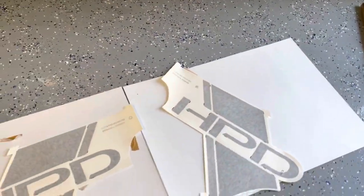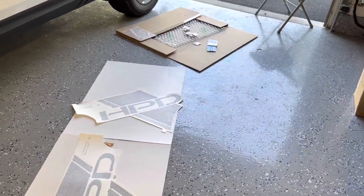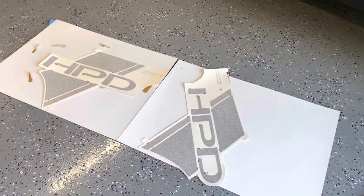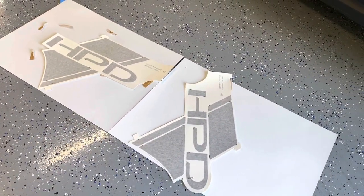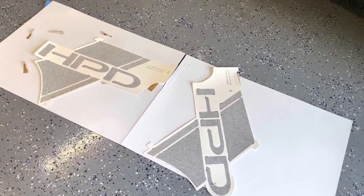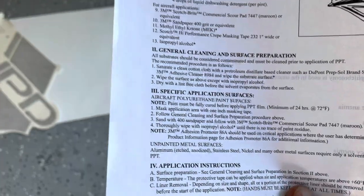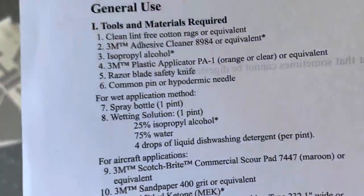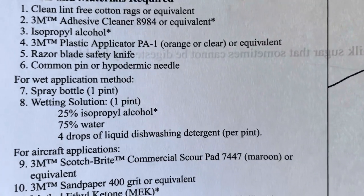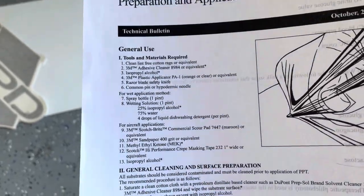I also have the instruction manual on how to put these on. Probably the most important part is the solution. After a lot of research, if you go buy the 3M solution recommended in the instructions, that stuff is 50 bucks. I found this solution instead: one pint — 25% alcohol, 75% water, and 4 drops of dishwasher detergent mixed together in a spray bottle.